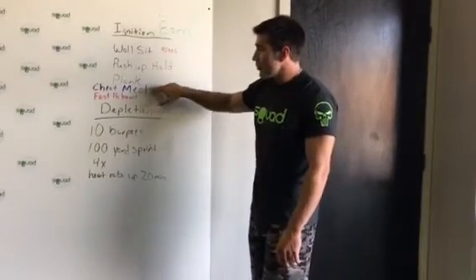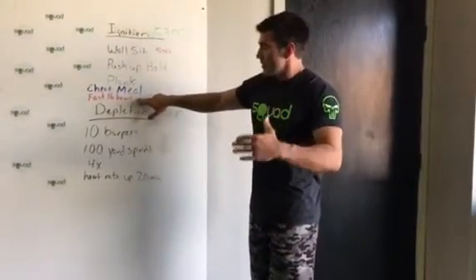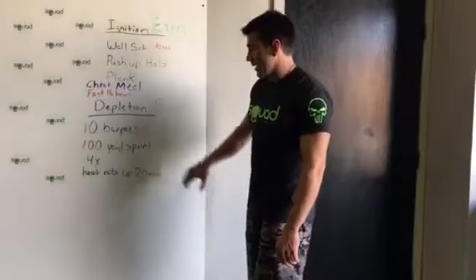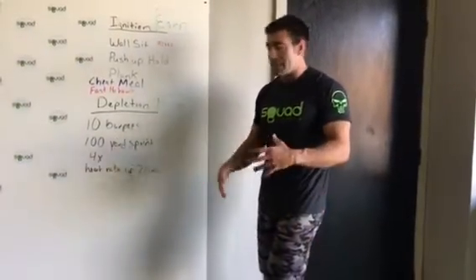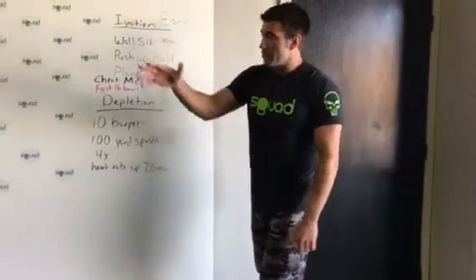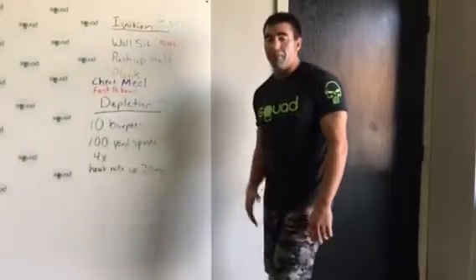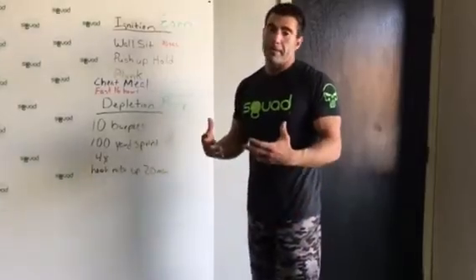You need to be eating at least 500 more calories than your normal dieting days during your cheat meal day. After your cheat meal, you're going to fast for 16 hours. Whatever the last thing you ate was, don't eat again until 16 hours later. Right before you break that fast, you'll do what's called a depletion workout — it starts off very intense, then you keep your heart rate up for another 20 minutes. The routine is: 10 burpees, 100-yard sprint, walk back — repeat that four times. Then keep your heart rate up with walking, jogging, agility work, or core work for another 20 minutes.